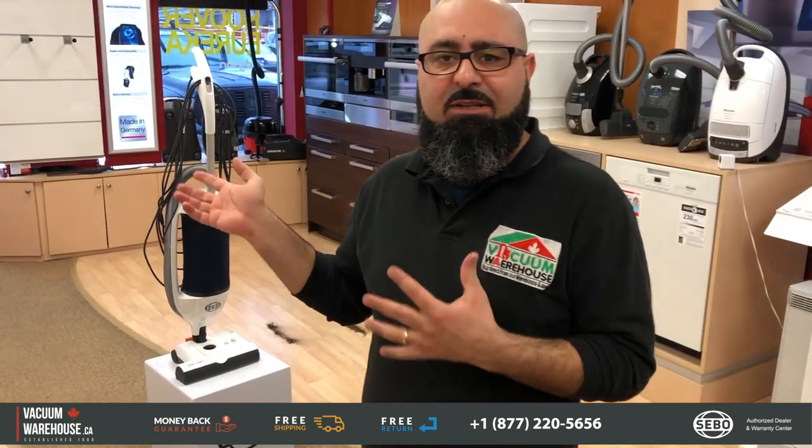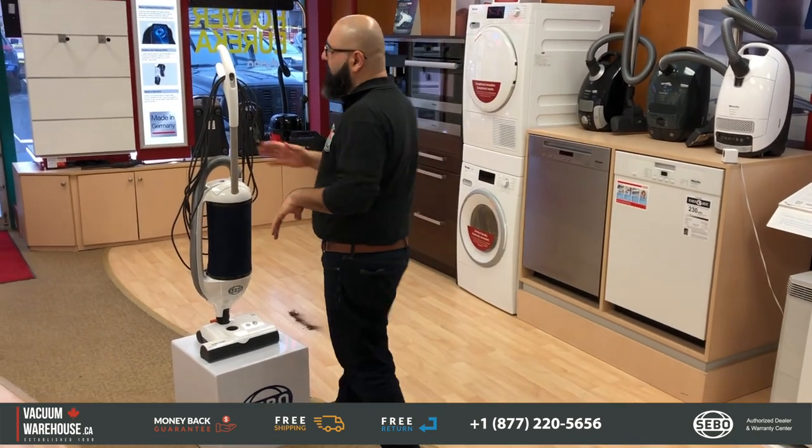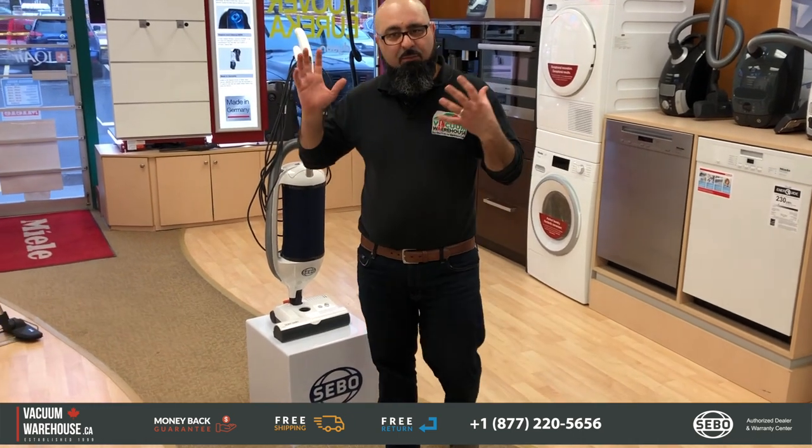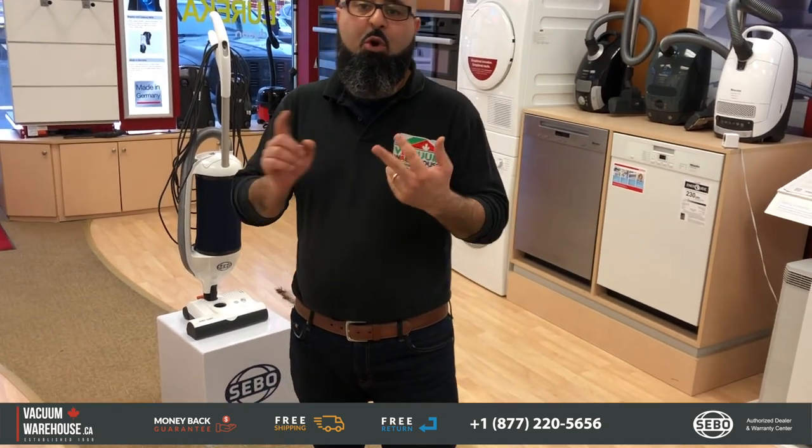The SIBO Dart — let's find out if this is the right vacuum cleaner for you. SIBO is probably the best brand of commercial vacuum cleaners right now in Canada. The SIBO Dart is their entry-level commercial vacuum — their most basic model — but even though it's basic, it still has so much to offer. If you have carpeted areas or bare floors and it's your job to purchase a vacuum for a company, you need to look at the SIBO Dart.